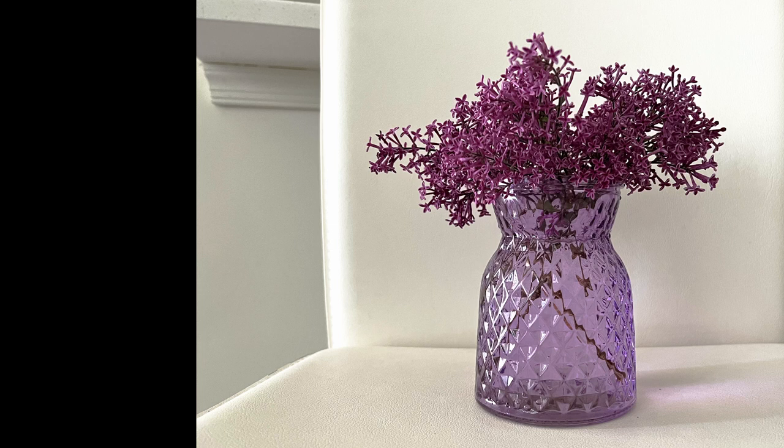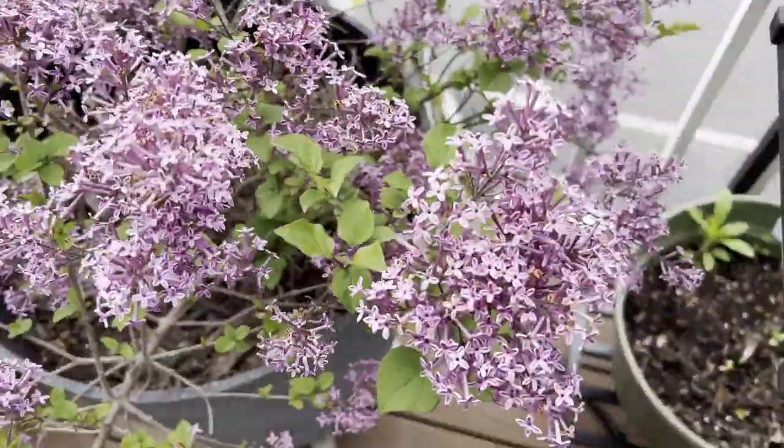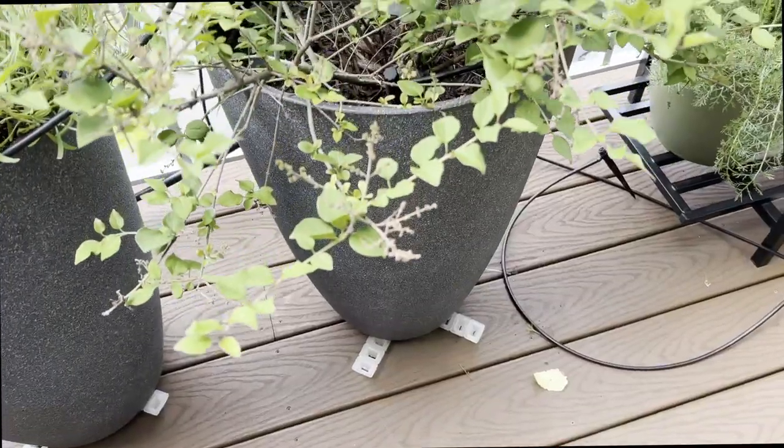I personally loved how it looked — simple and sublime. It lasted a week and smelled amazing. After blooming, the flowers started getting whiter and eventually fell off.